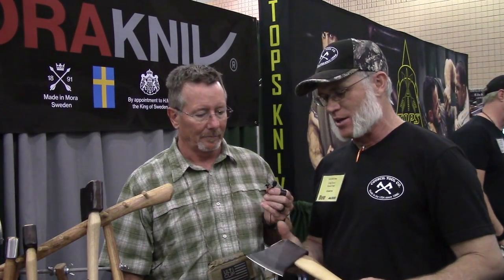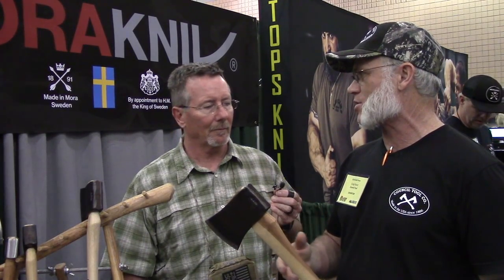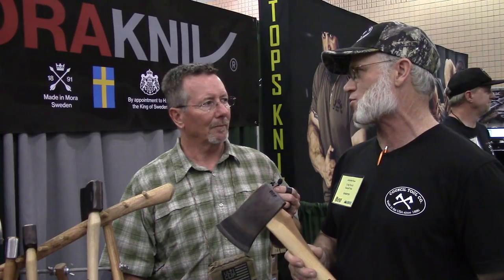Our standard line has some axes that have been changed. We're no longer painting the heads on some of them — this one used to be painted red. Now we're going with a regular forged finish, relatively sharp, hung proud — let it stick out a little bit so it mushrooms over with a wood wedge as opposed to the old aluminum wedge. We're calling this our new sport utility line, geared towards the avid camper, bushcrafter, landscaper, tree trimmer — guys that actually use their tools for work and for living.